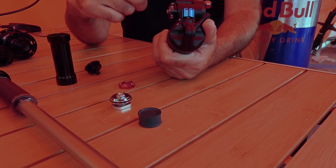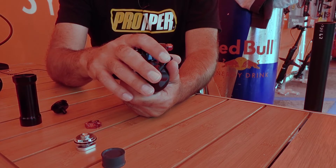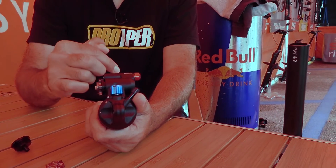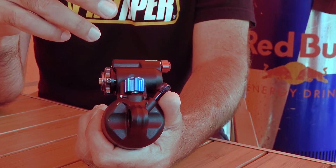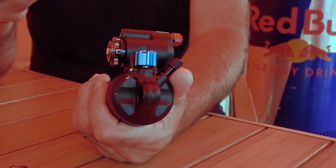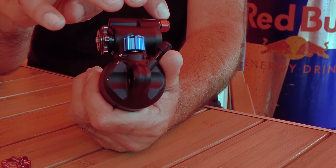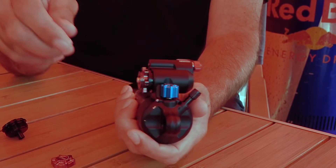The way it all works is that each one of these circuits is different. A traditional piggyback shock has your rebound, high and low speed compression, and even your platform all running through one circuit inside — which is great for manufacturing, but the problem is when you adjust rebound it'll affect compression and vice versa. The only way to make a shock that's completely independent is to have different circuits, so compression runs on a different circuit than rebound, and platform runs on a different circuit than everything else. All independent circuits on the inside.